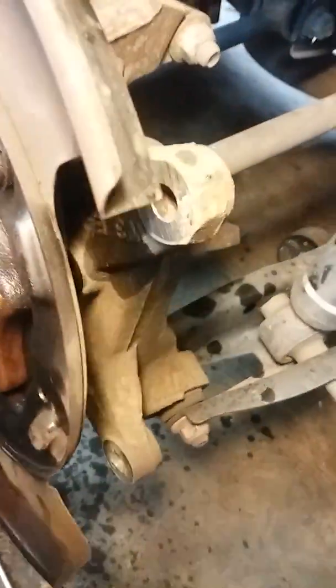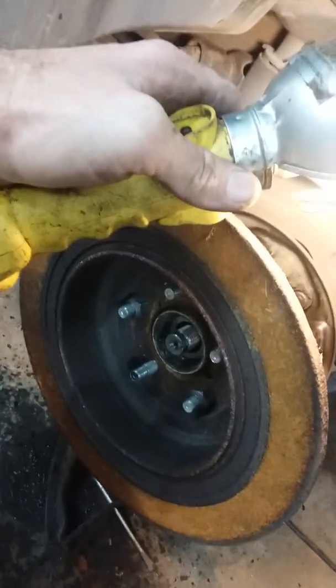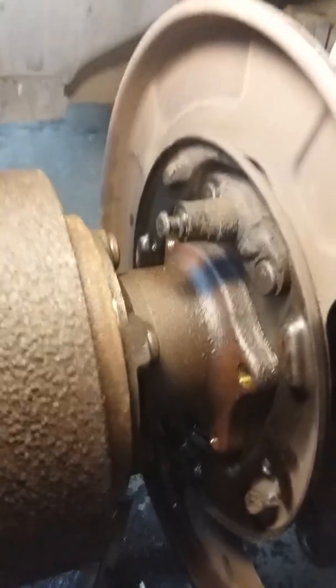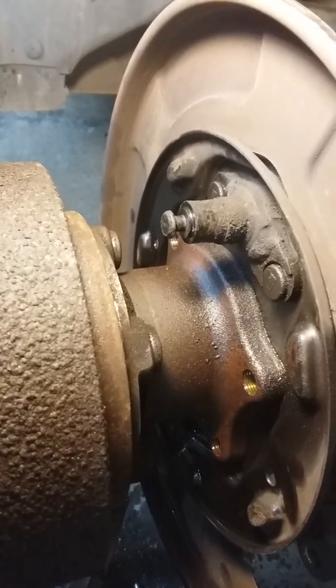I'll try to show you the reverse process, but the hub itself is hard to get out. Take an old Subaru rotor, flip it over backwards, bolt it up, take about a three-pound hammer, hit it from the backside on each side to knock it loose. If that doesn't work, use a 10-pound sledgehammer — whatever works. When you put it back together, put anti-seize all the way around the new one. You'll probably need to take a file and clean up the rust out of the inside of the hole.